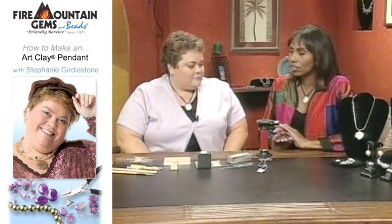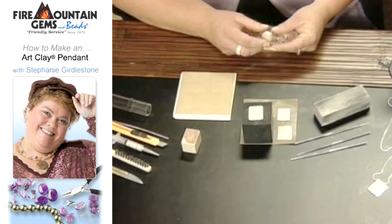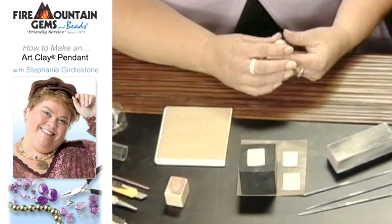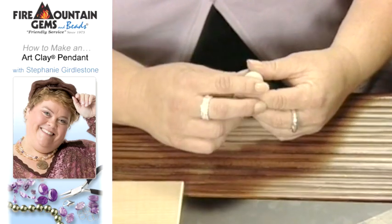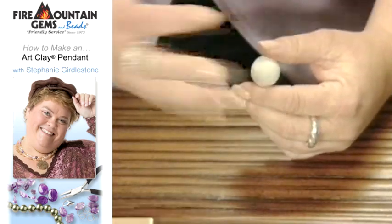Now Stephanie, this is something that I love looking at the final product, but I'm a little nervous about getting into it. Are you going to make it easy? I'm going to make it very easy. This is a metal clay — 99.9% pure silver. It looks like clay, but the clay burns off and the heat of the kiln or the torch activates it to become pure silver. It's really great for people who have metal allergies who can't wear sterling because they don't have all those other alloys.